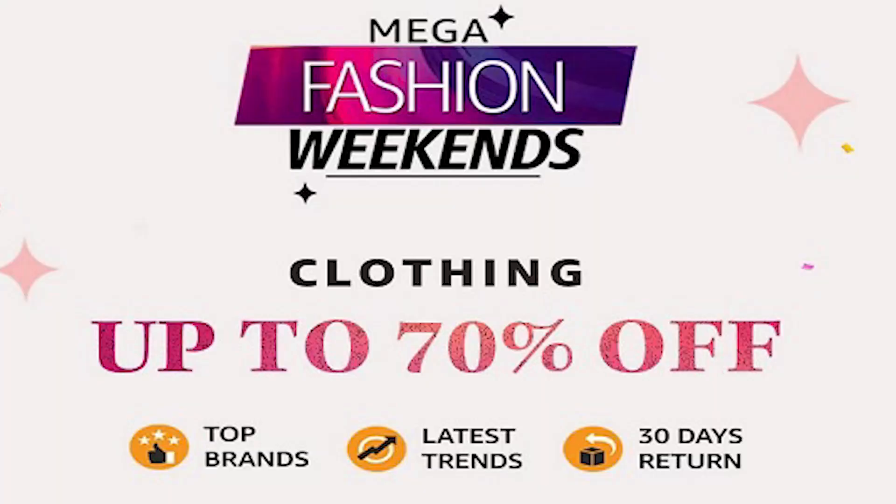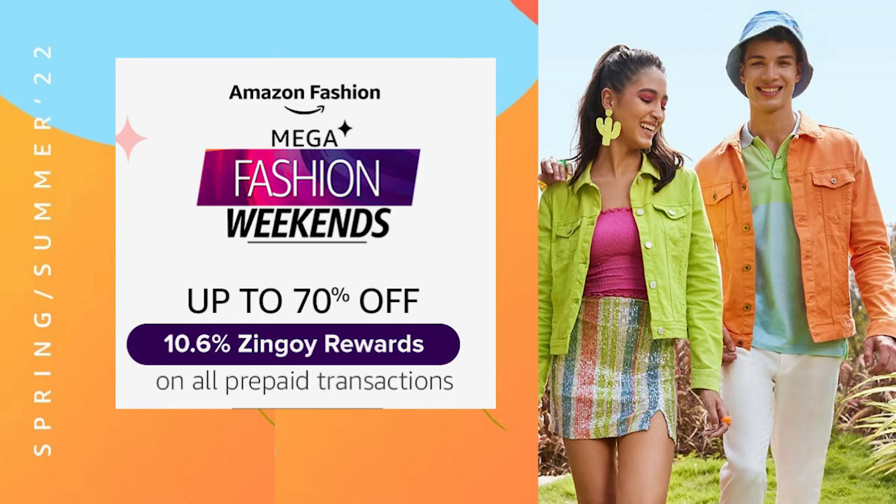So let's start this haul. First of all, I will share with you that every weekend on Amazon it's a mega fashion weekend, where you get 20% cashback up to Rs. 200, with a minimum order of Rs. 500 on your first clothing order. So let's start with the first item of this haul.